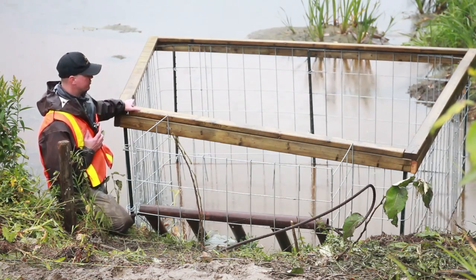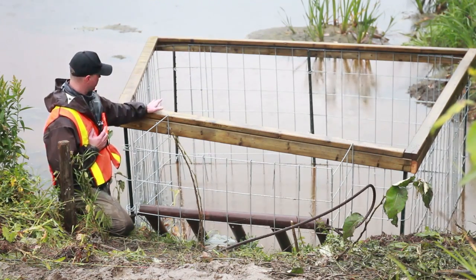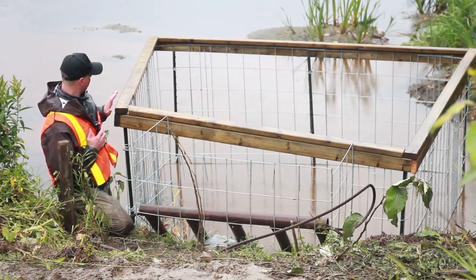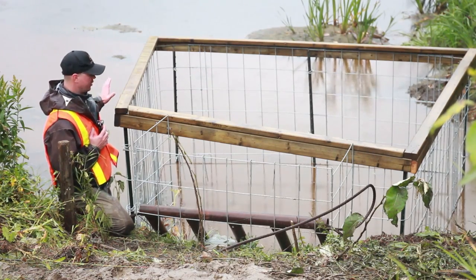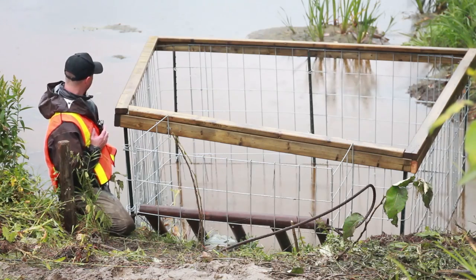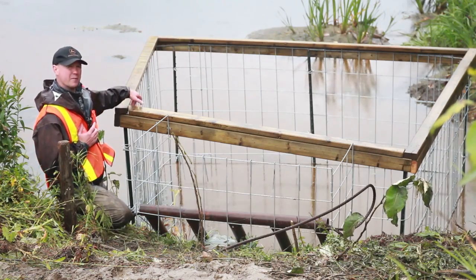The third and most important feature is the angle that these fences are built at. They're built in a trapezoid shape. Beavers want to dam across the flow of water, but with this, they're actually forced to dam with the flow of water, and in some cases almost against it. It's a very unnatural angle for beavers to dam at. So even if they do start damming on this, they're pushed out into the flow and their damming materials go almost against that flow.